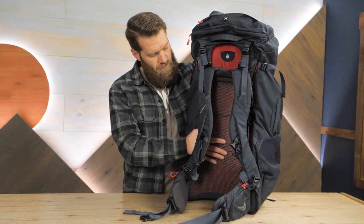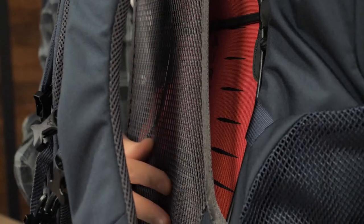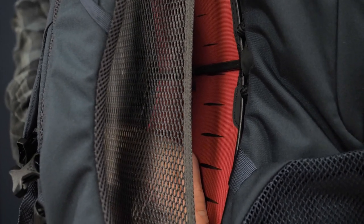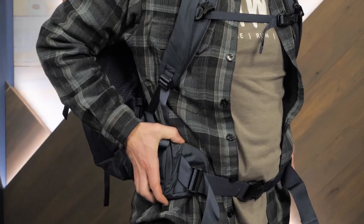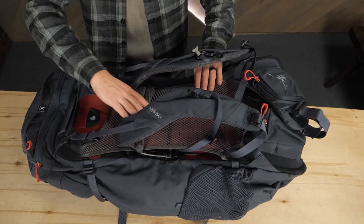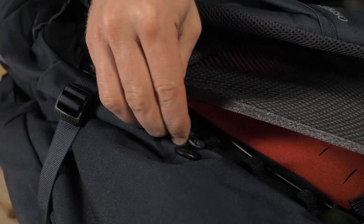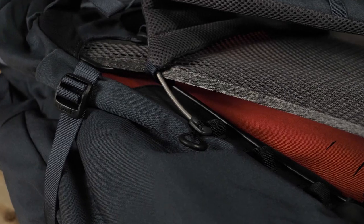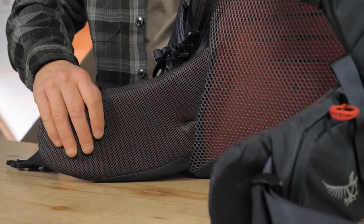Let's start with comfort. The suspension uses a breathable mesh panel, so your back will stay cool and dry in the airport and on the trail. A light wire frame lets you carry lots of weight with ease by transferring the load to your hips. The soft shoulder harness is easy to adjust, so you'll quickly find the perfect fit. The hip belt is also padded and soft for even more comfort.